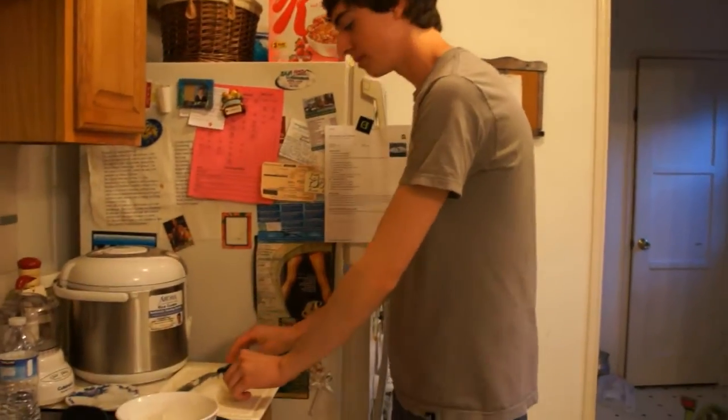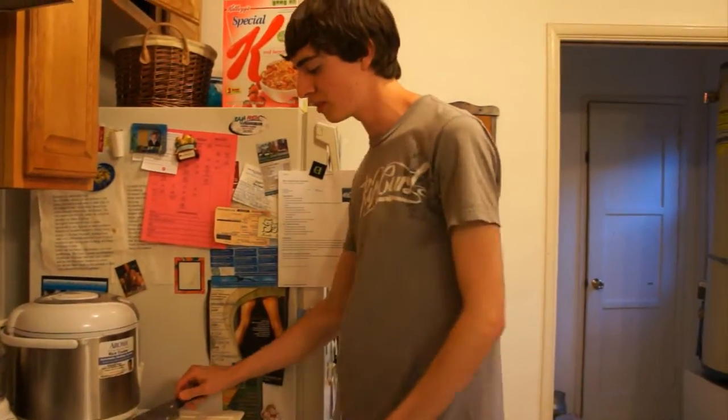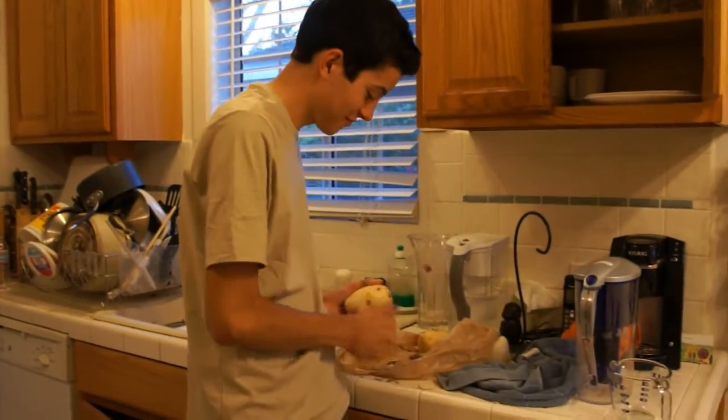Oh, hi. I didn't see you there. We're just making a traditional dish from New England — New England clam chowder. I'm chopping some onions and Alan's over here peeling potatoes. And we'll be back again in a bit.